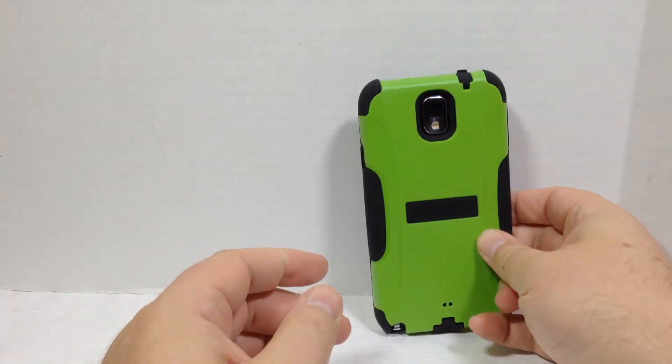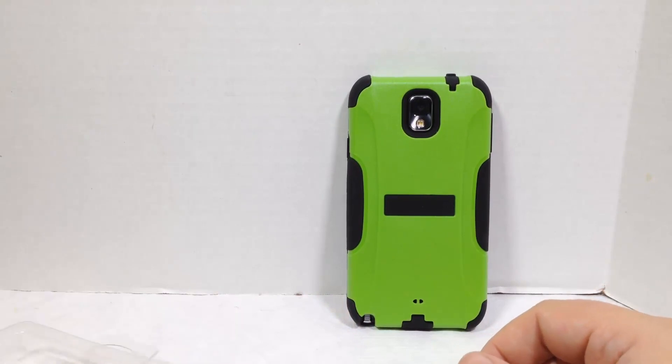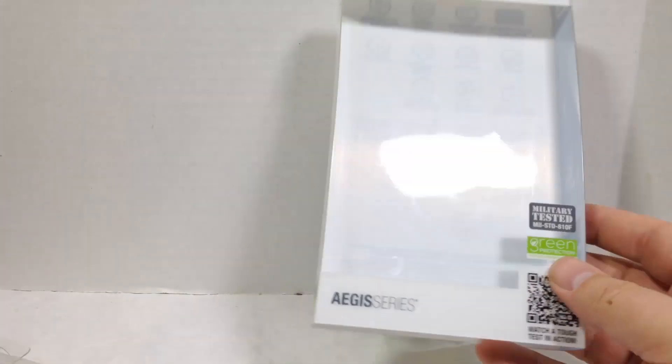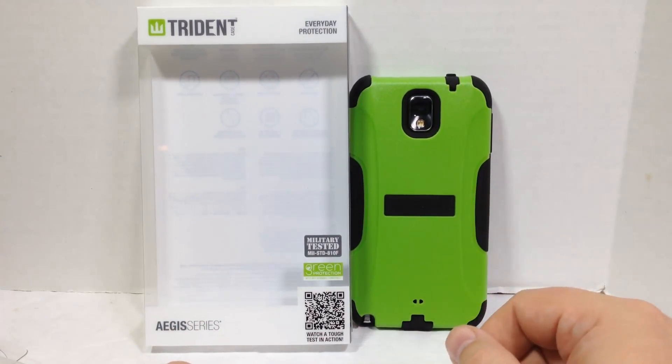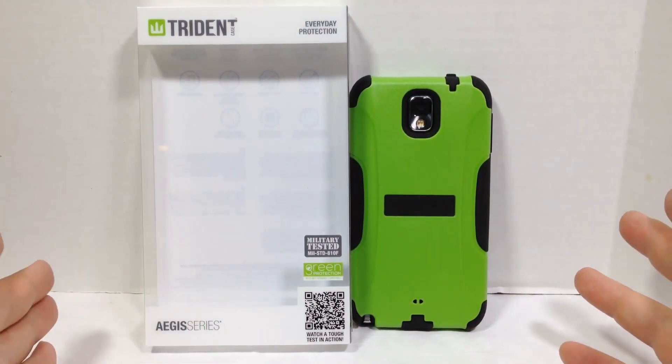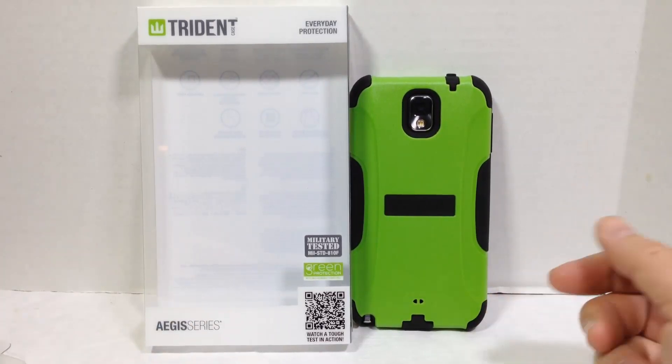So there you have it — it's a good-looking case that does an exceptional job. It's the Trident Aegis Series case for the Samsung Galaxy Note 3, but you can get the Aegis Series for a number of different phones. Be sure to check them out, give us a like on TheChrisVossShow.com, and subscribe to our YouTube channel to see all the videos we do now and in the future. Thanks for coming by.